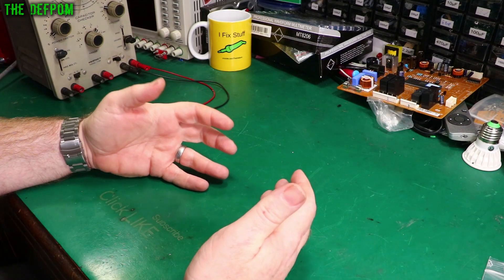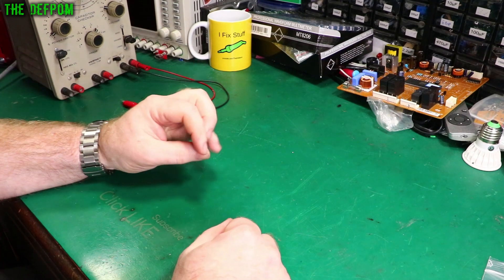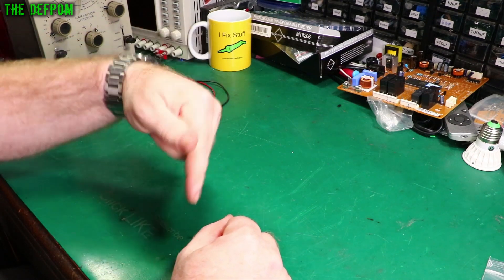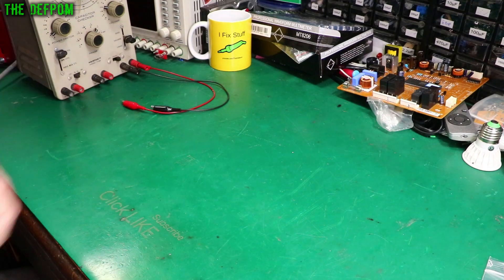Welcome to the electronics tools for beginners video series. I'm going to be doing a video every single day, so make sure you subscribe so you don't miss those. There'll also be a playlist down in the description and at the end of the video to go and watch more of the series. Make sure you check them out.